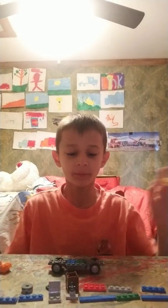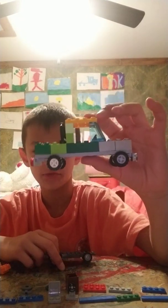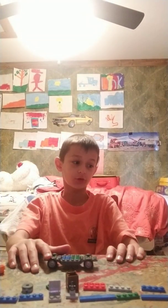Yo, what's up guys, back again. I'm going to show you how to make another Lego car. I made this car like I showed you in the last video, and now I'm going to show you how to build a little car hauler truck.